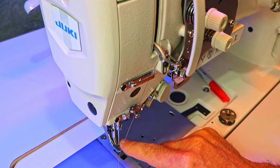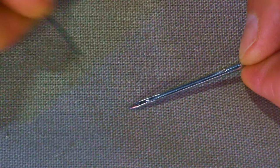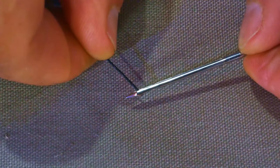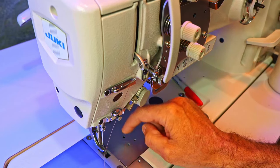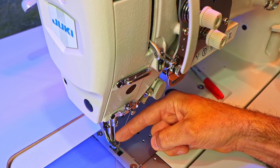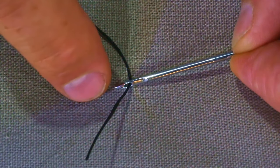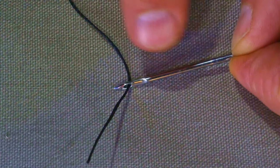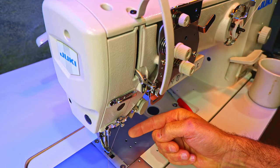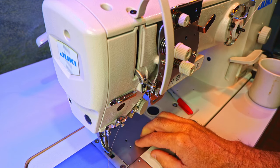Once you get your new needle in, when you run the thread through it you need to make sure the thread goes through in the correct direction. You always thread from the side with the groove towards the side with the scarf — always thread the needle towards the hook. The hook passes the needle very closely and you want it to pass on the scarf side of the needle. If you know which side the hook passes the needle, you'll know which direction to insert the needle with the scarf facing the hook, and you'll always know which way to thread it. There are quite a few things that happen when you change your needle, and any one of those could be throwing your machine off — just changing the needle could fix your machine.